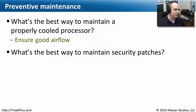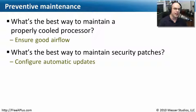The next question: what's the best way to maintain security patches? We could always go out to the internet to check for patches, but really the best and quickest way is to always have automatic updates configured to pull down those security patches the moment they're available.